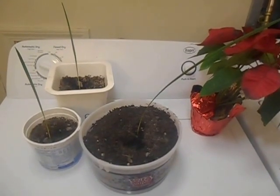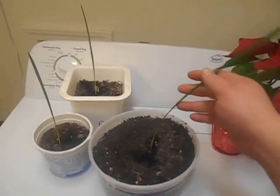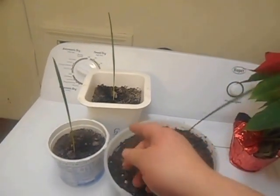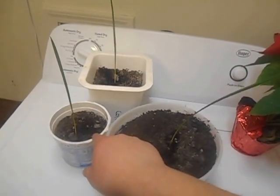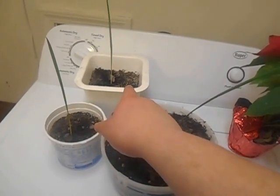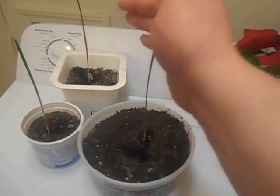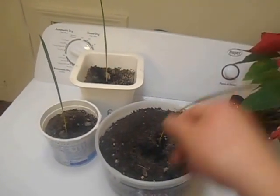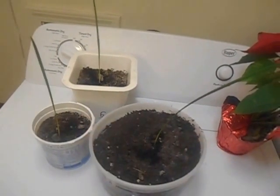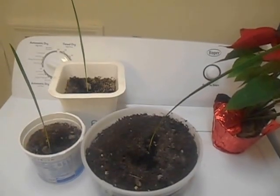These are our palm trees — you saw them about a month ago and they're getting really big. This one was just a little stubble in the earlier video, only about an inch. Look how big it is now. I'm about to measure them. This one's mine, this one's my daughter's, and that one's my son's. We live in Ohio, so it's great to see these growing.